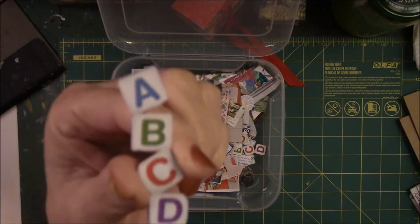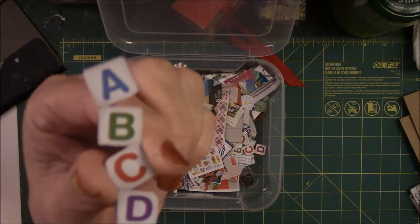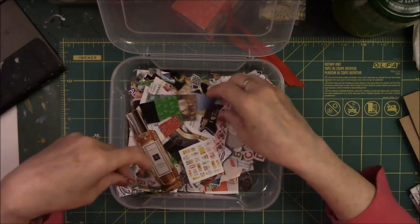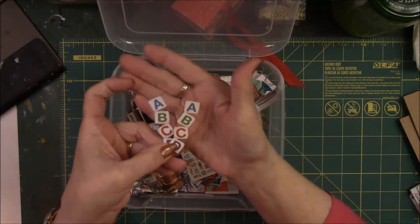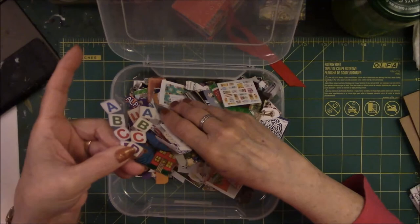This came off a box that I bought that had wooden blocks in it from Dollar Tree. I cut every image off that box — I got tons of great images out of there. Look at these — there's another one with ABCs. I got a ton of these type words and things from those boxes.